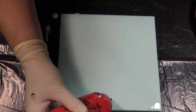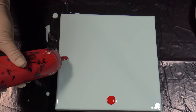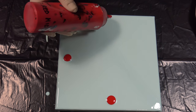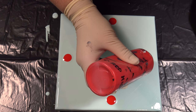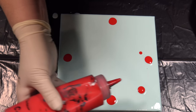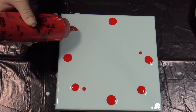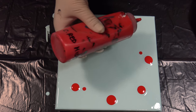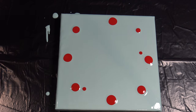Let's start — cadmium red middle hue. Oops, I think that this one is a little bit on the inside. We will see what will happen; I hope that this will not be a problem.